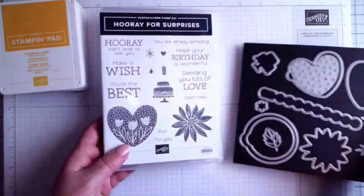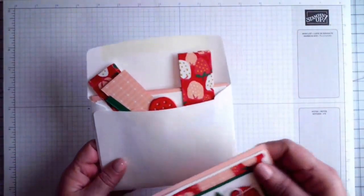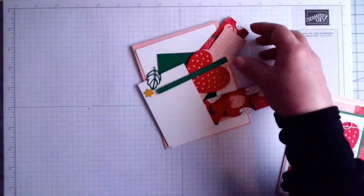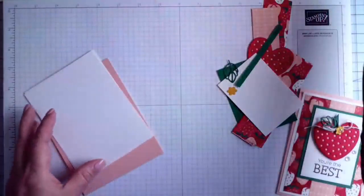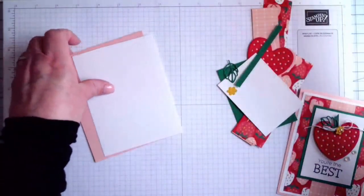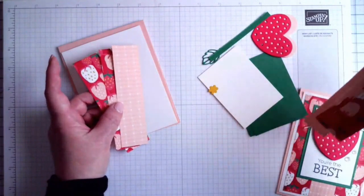Let's get started with the first card. When you get one of my class kits it all comes packaged in an envelope — I'll just pull everything out. With this class kit, die cutting was not done for you unless it was a die not included in the kit. You usually get to make two of each, and that's the case here too. We're using the Sunny Days Designer Series Paper, which was a free celebration product — I hope you got some because it's really cute.